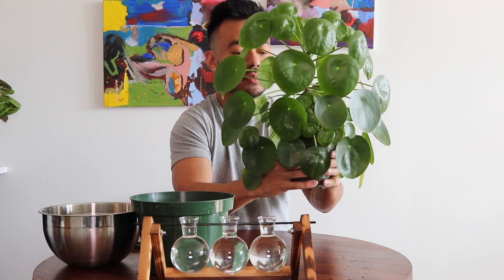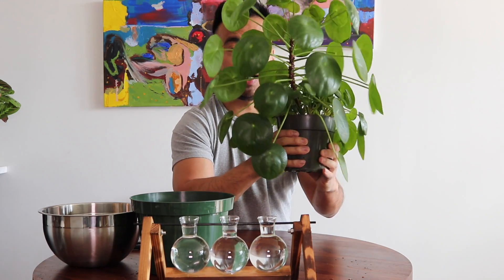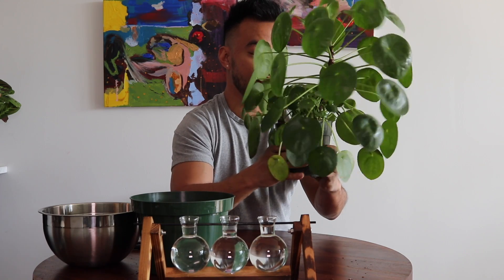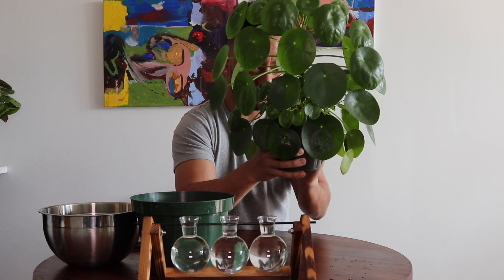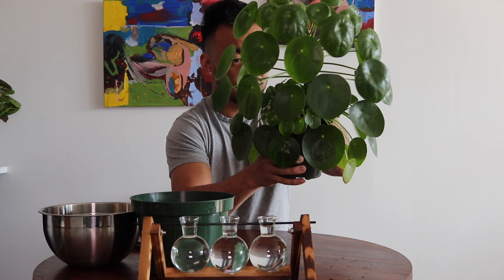Normally when you want to remove this guy out of a pot, I loosen it by squishing the container a bit to make sure I can easily pull him out and that we're not going to cause any problems. You want to be very, very gentle because there's really not a lot of places to grab this guy.